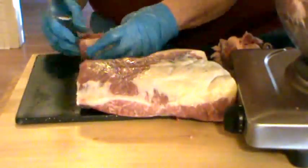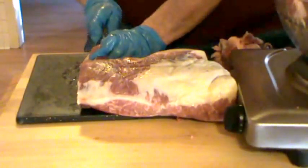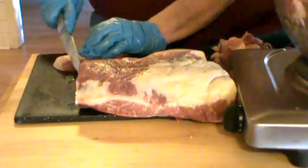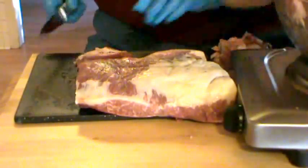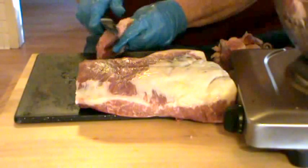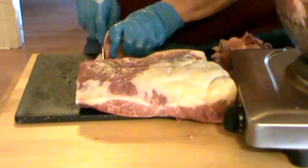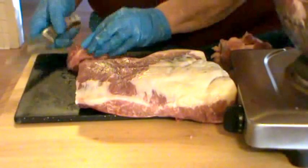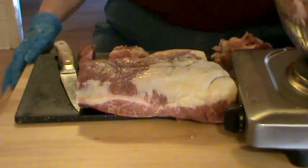I measured — I weighed this meat before I started. It was a little over seven pounds. Seven pounds equals seven pints, but you don't actually get that much in a pint jar. I'm cutting away probably at least a pound, so I have eight jars ready. I may end up needing one more depending on how it cooks up. I generally have one more jar ready than I think I'm going to need.